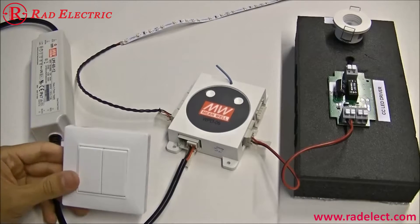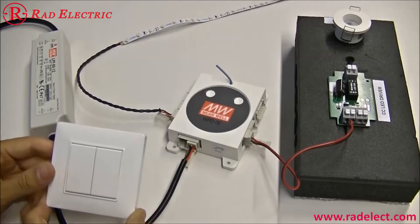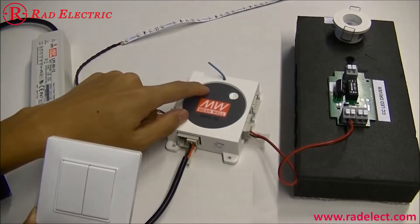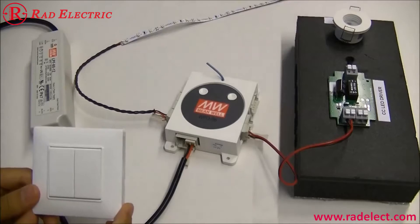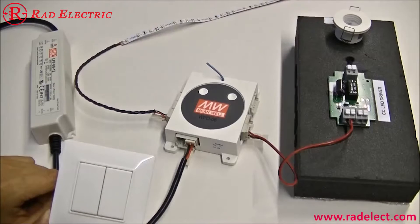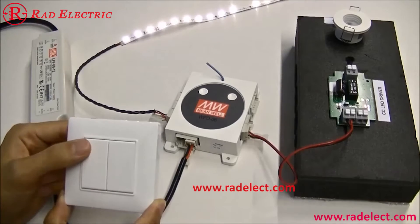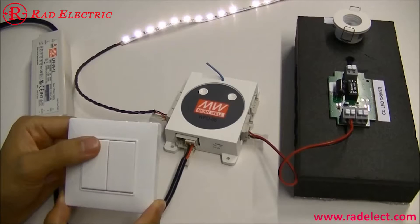Before pairing, make sure the LED driver or power supply is powered. Press the L button of the dimmer — you will see channel 1 is now blinking. Press the switch to set it as the turn-on command. After pressing, the LED is continuously on, meaning the turn-on command is paired with the switch you just pressed.